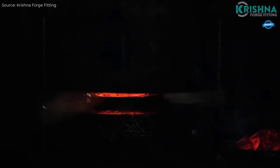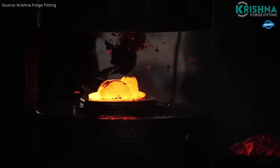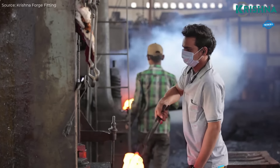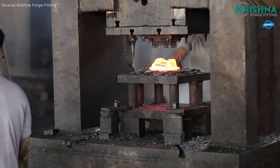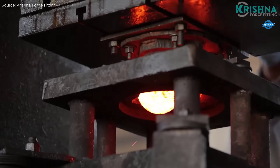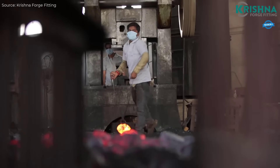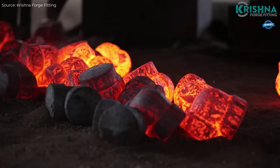The forged T manufacturing process begins by cutting steel billets to the required length using a saw. The cut billet is then heated in a furnace to a high temperature, around 1,200 degrees Celsius (2,192 degrees Fahrenheit), to soften the material, making it more malleable for forging.